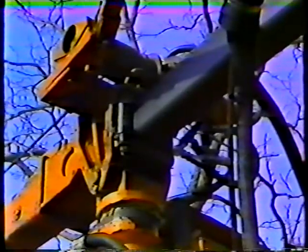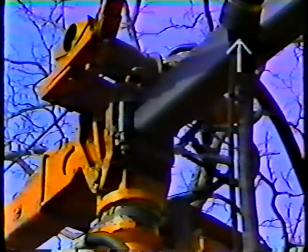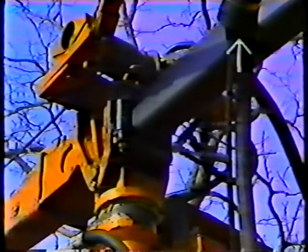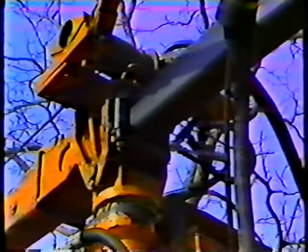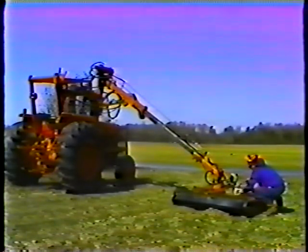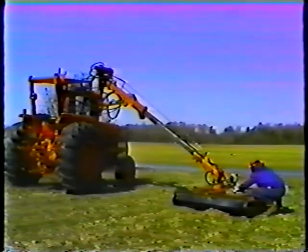Next, check the condition of the hydraulic hoses and the hose protector. If the hose protector is not in place, there will be excessive wear on the surface of the hose. Next, check the hydraulic oil level — if it's low, add oil to the proper level.